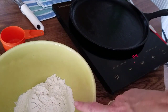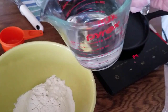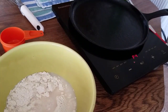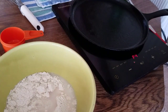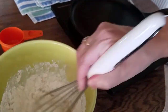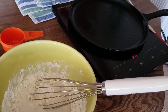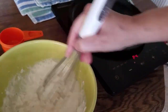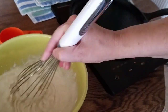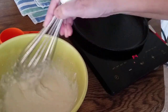Now let's make some pancakes. I have one cup of the pancake mix and a cup of water. I'm going to put in about three-quarters of a cup to start and see how thick it is. That's definitely too thick, so I'll add most of the rest. To some degree it's a matter of preference — I like mine a little on the thin side — and I think this looks good.